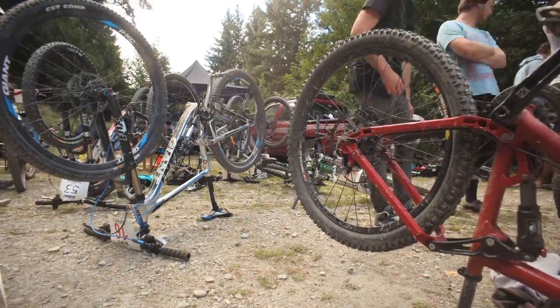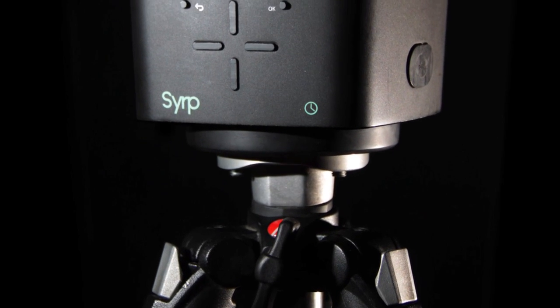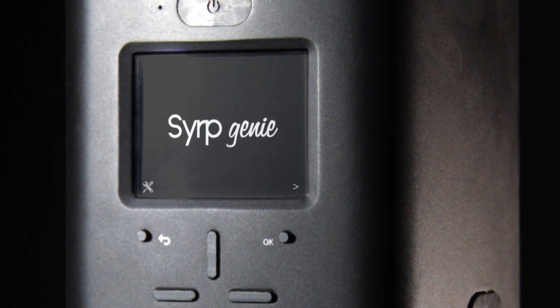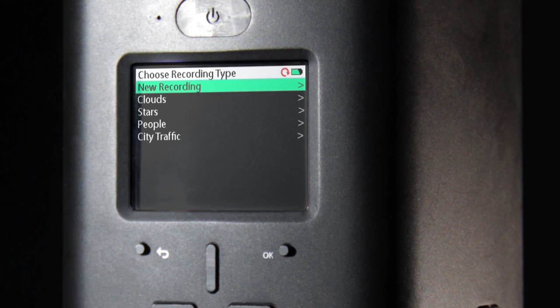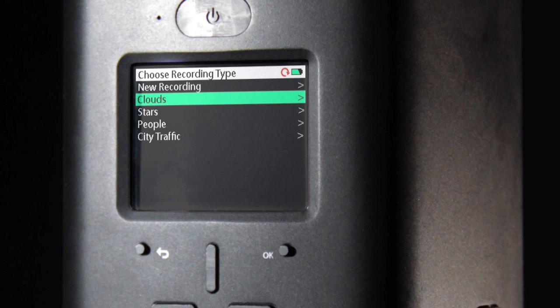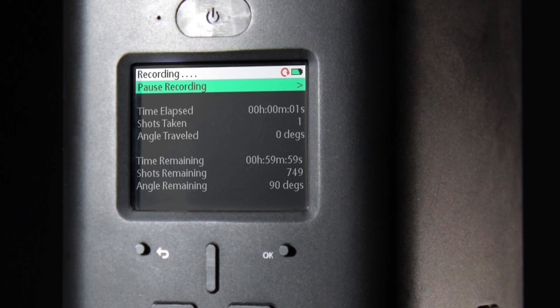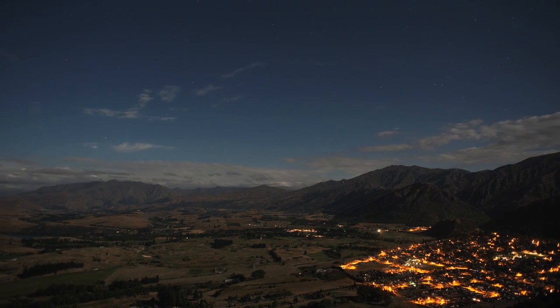We've spent a lot of time developing the software side of the Genie. We wanted to make it as easy to use as possible, and this is one of the key features. If you haven't taken a time-lapse before and you're confused about the various settings, you can simply start a factory preset from our preset menu. Right out of the box, the Genie comes with some amazing presets. With the push of just a few buttons, you can start simple time-lapses like stars, people, or clouds.